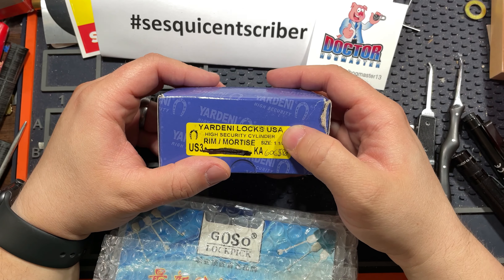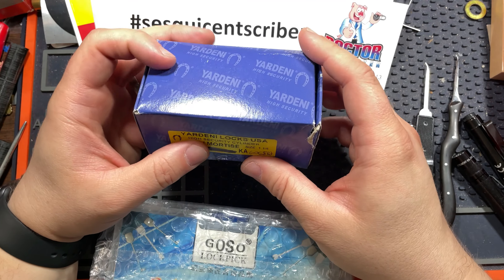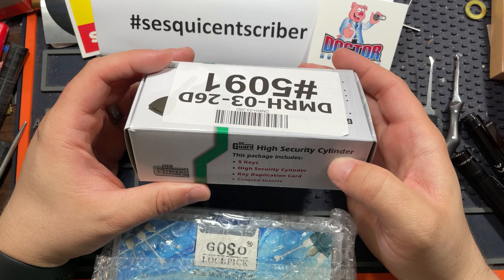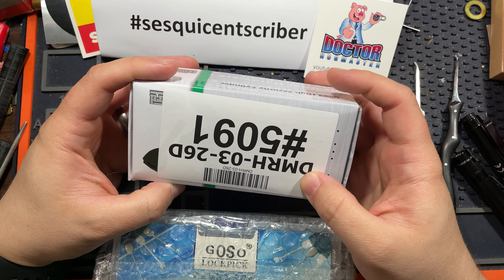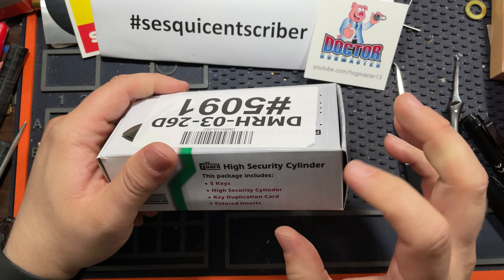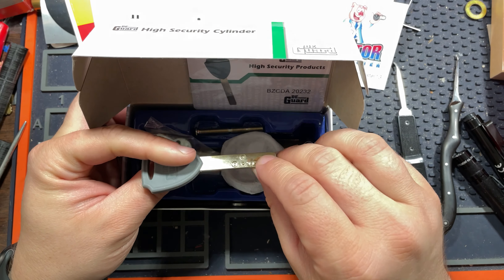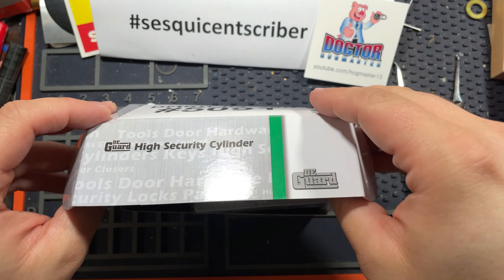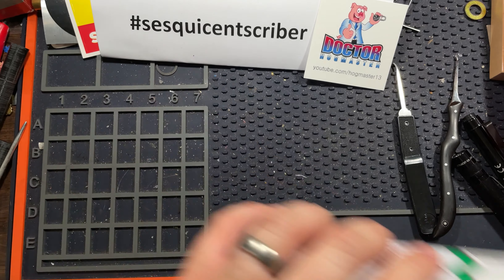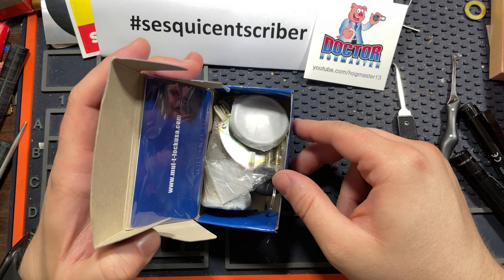You'll also win a Yardini lock — that's new in-box, but it's taped. This one is also a dimple lock, but I think it's just six pins. Deguard high security — this is essentially a multi-lock interactive clone. There's an interactive element. So this key does have an interactive element. We also have a multi-lock junior, also new in-box — so that'll be cool. A handful of locks.